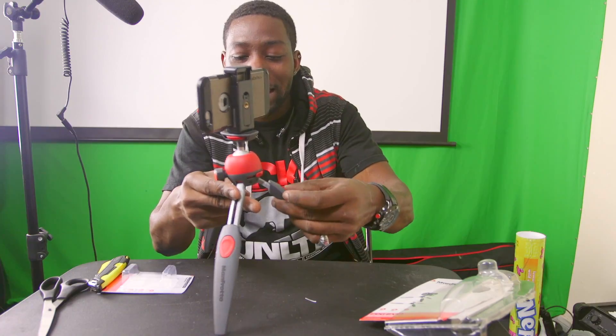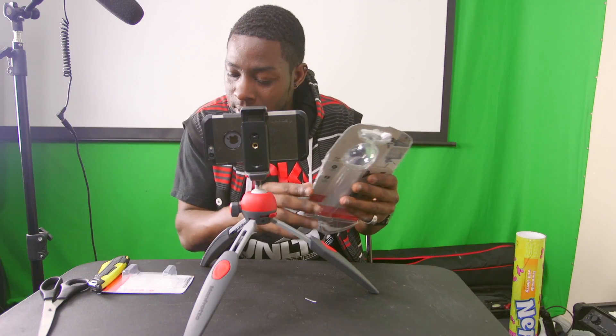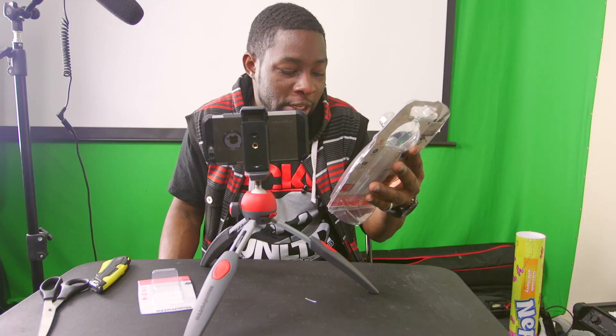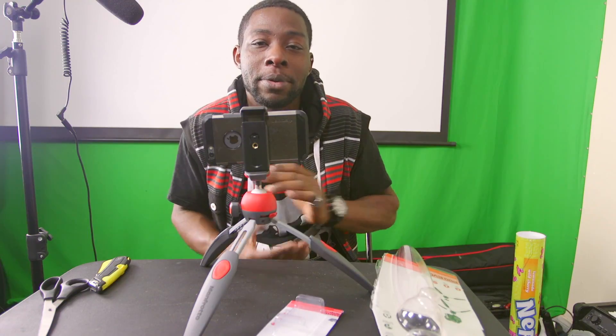I didn't even know that these extended, but I'll take it. And that's going to do it for this unboxing slash overview of Manfrotto's miniature tripod. The model name is the Pixie Evo Mini Tripod Evolution, and this is the Smart Clamp Universal Smartphone Clamp. It's been your boy M. Lee on the films, and I'm out. Peace.